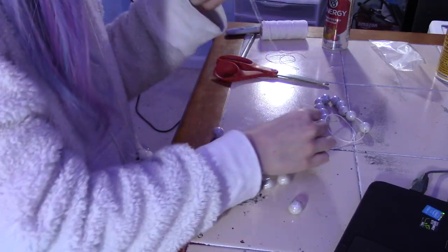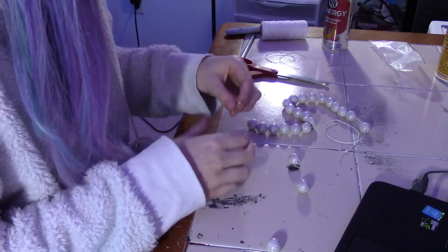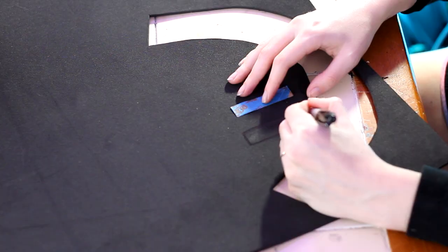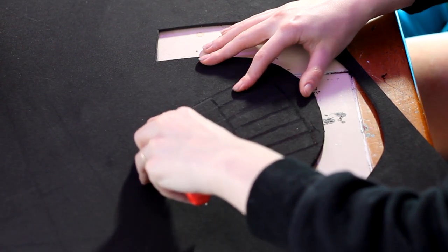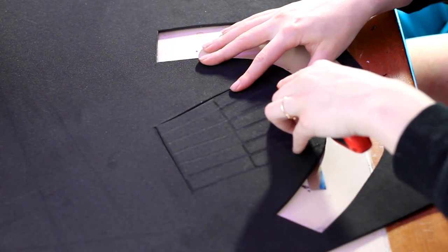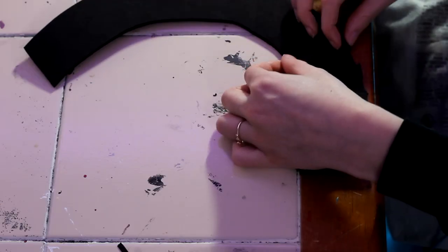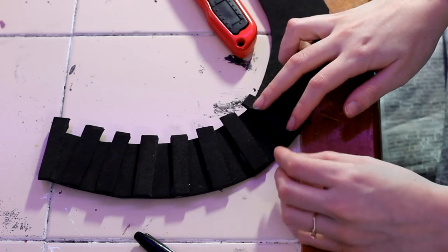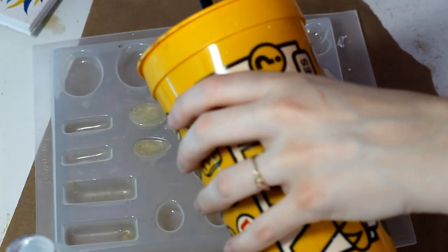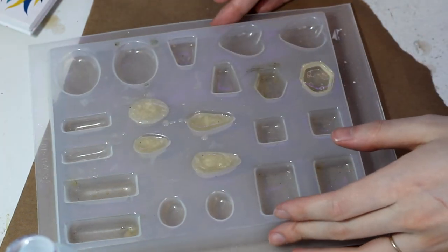For her pearl necklace, I strung some really pretty pearls that I found at Joann's onto a thicker string. For her gold necklace, I cut out a big U from 4mm foam and then I cut out a bunch of little rectangles that'll just sit on top. I think I did make them a little tad bit too thick, but it turned out okay. I then resin cast a bunch of little spikes — two big spikes and two small spikes that'll go onto the necklace. I mixed a little white eyeshadow into the resin before pouring to give it a little bit of color.